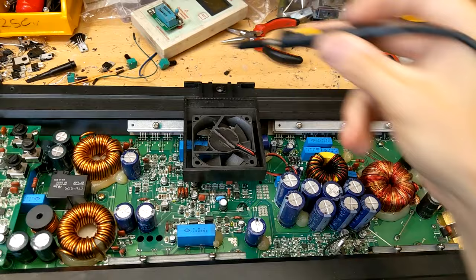So in this case, the only issue with this amplifier is this tiny little green inductor. We'll change that, which will cause the amplifier section and the preamplifier section to come back up and running again. This amplifier should work absolutely fine after changing just one tiny little piece.